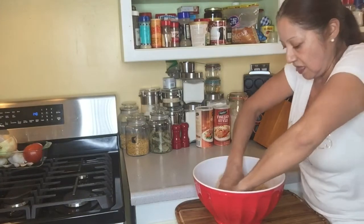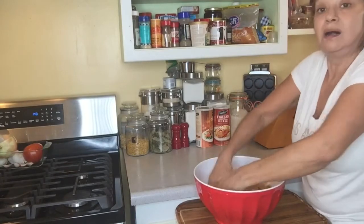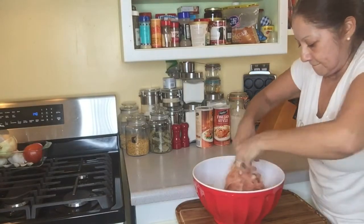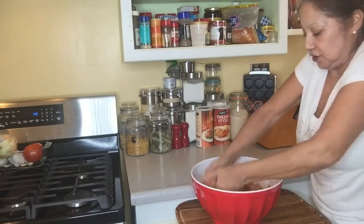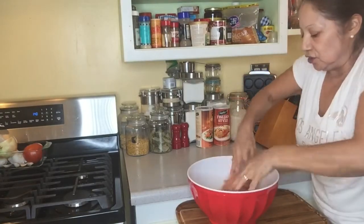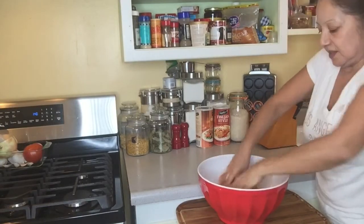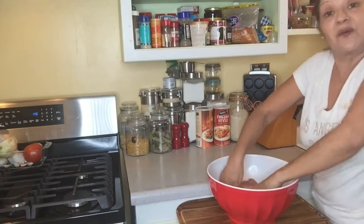So here we are — just get everything mixed together. I never thought it was going to be this easy, but usually I'll do different types of meatloaf. This is just a basic recipe from Good Housekeeping — it's an old book and I'm sure you guys have one lying around your house somewhere.